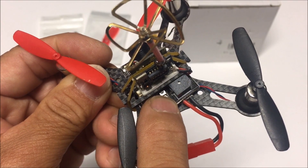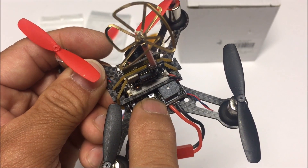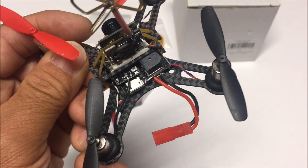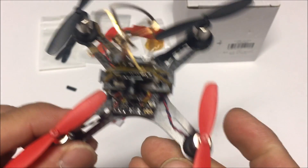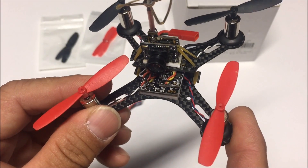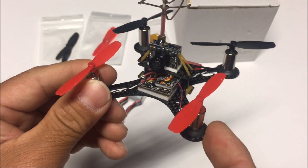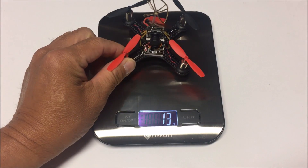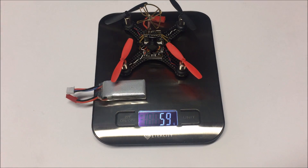It comes with the FrSky 8-channel receiver and the bind button is right on the top. To bind this quadcopter, hold down the bind button and plug in the battery at the same time, then go to your Taranis remote control and hit the bind button in the model you've set up in D8 mode — it should bind right away. The next time you plug it back in, it will bind to that transmitter immediately. The quadcopter without the landing leg standoffs weighs 40 grams, and with the battery it comes in at 59 grams.